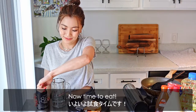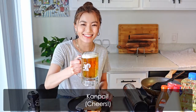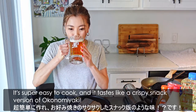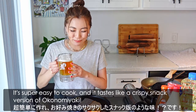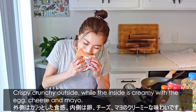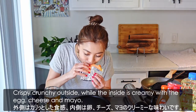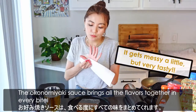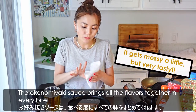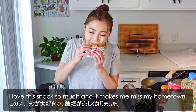Now time to eat! Kanpai! It's super easy to cook, and it tastes like a crispy snack version of Okonomiyaki. Crispy crunch outside, while the inside is creamy with the egg, cheese, and mayo. The Okonomiyaki sauce brings all the flavors together in every bite. I love this snack so much, and it makes me miss my hometown.